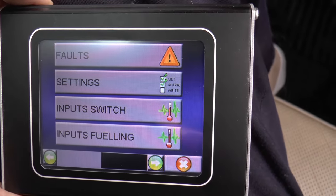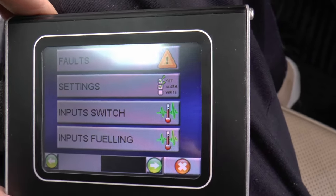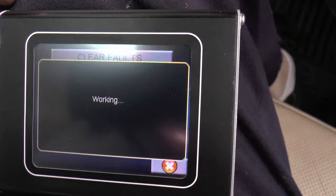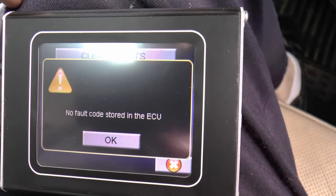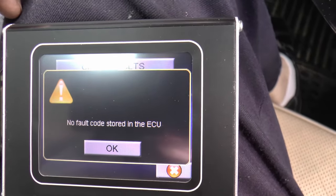And you've got faults, settings, inputs, which inputs fueling. So faults — so it did that. No fault code stored in the ECU. Excellent. Except, of course, it didn't say that last time.